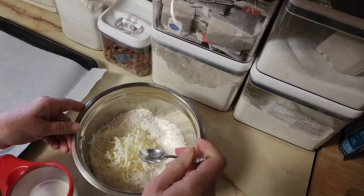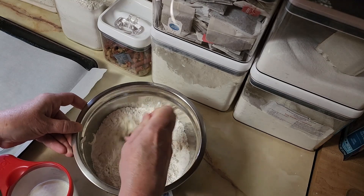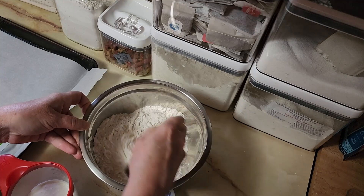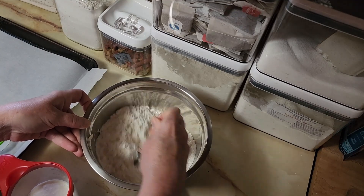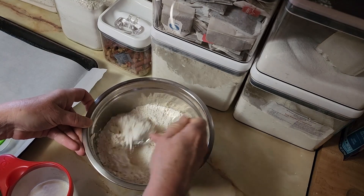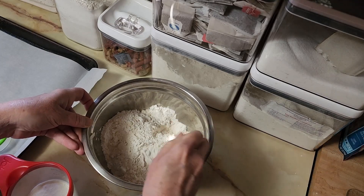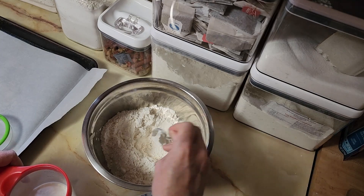Just mix the butter around with your spoon, make sure it's mixed in there real good. Grating the butter is just easier than flopping the butter in there and getting a pastry blender and chopping it up — grating the butter is so much easier and I like easy, fast, not-messy tricks.